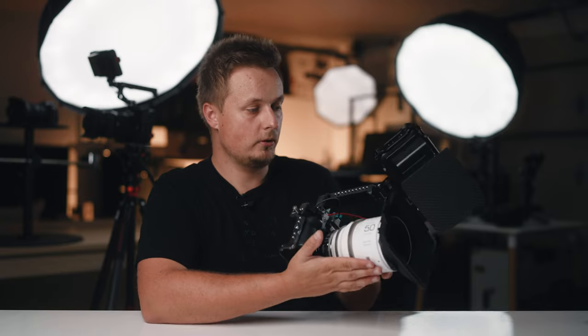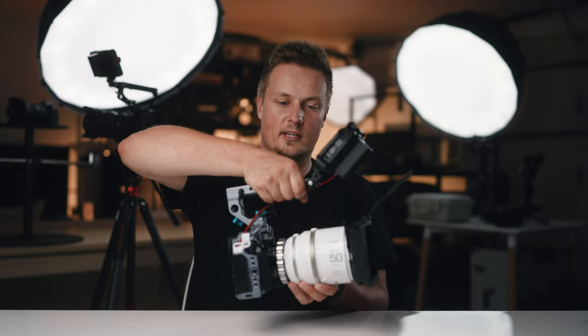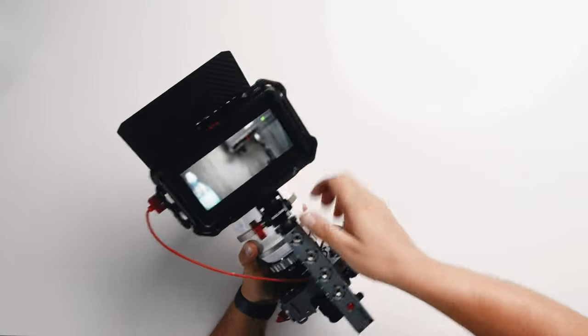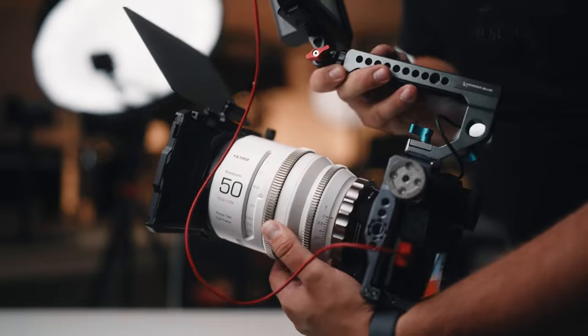So this is it — the Viltrox anamorphic Condor Blue camera setup. One upgrade I would make is something to support the Viltrox lens, as it is quite heavy on this mount — probably a little support system down the bottom. But other than that, the handle actually balances surprisingly well with this massive lens. The monitor can be easily adjusted — if you're filming up higher it can be like this, or for low angle shots you can point it down. It feels like a very compact but powerful setup.